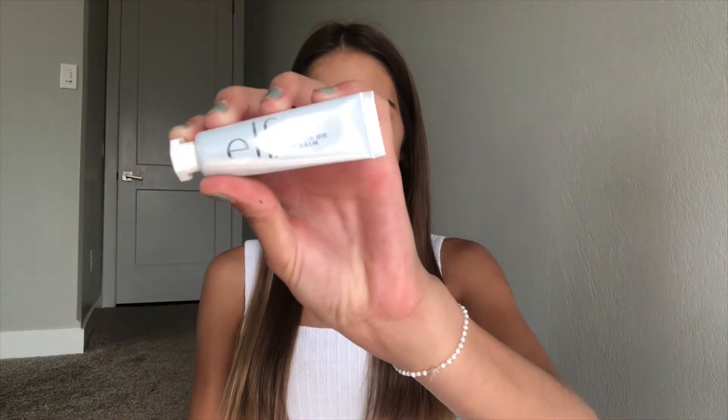Hey everyone, welcome back to another video! Today I'm going to be reviewing the e.l.f. writer dye lip balm. I have this in the scent mint and I'm super excited to review it. I've already tried out this product to give you guys a better description on it, and it will be linked in the description box down below. You've probably already noticed I have it on right now.